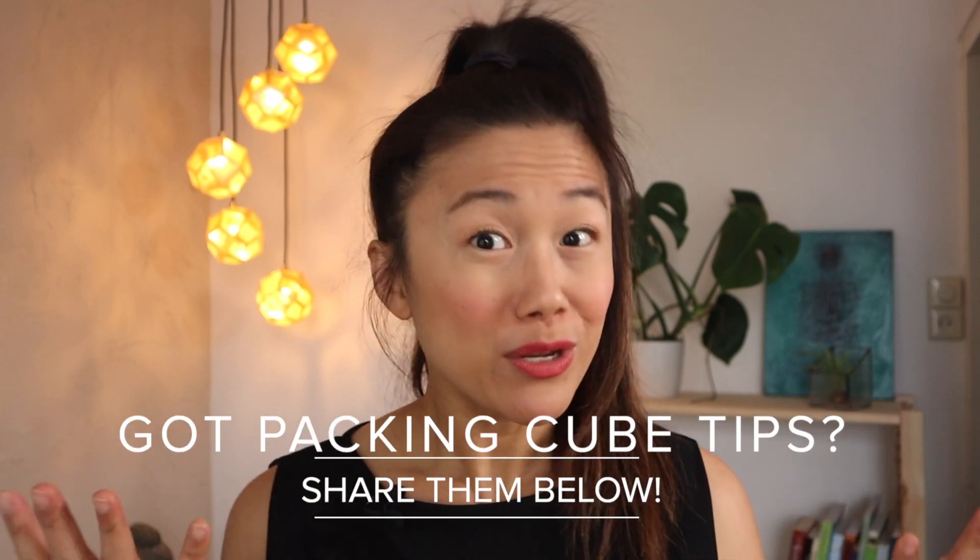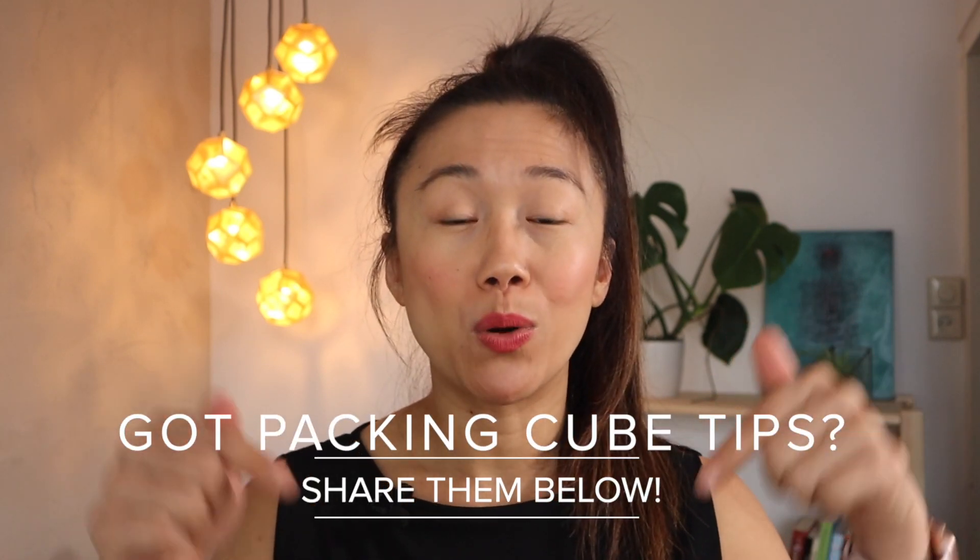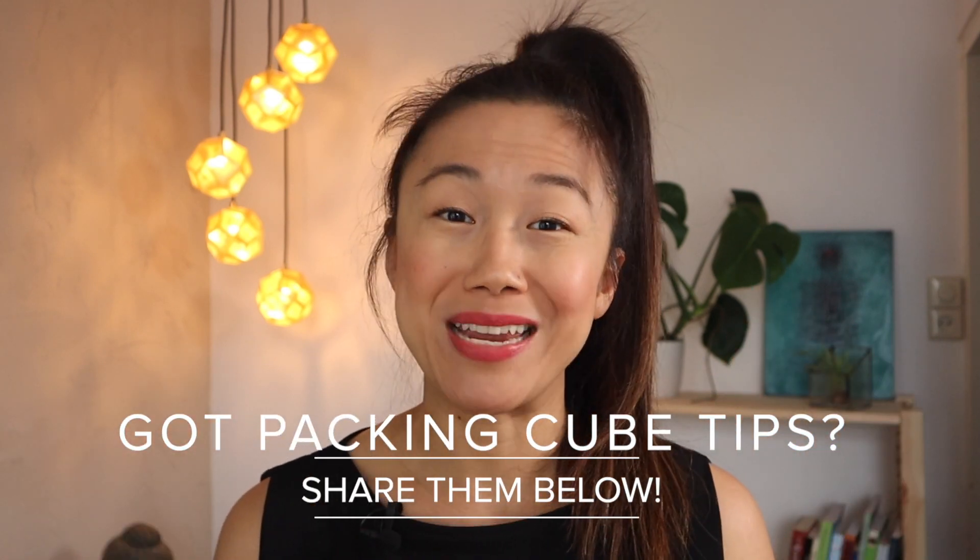I'm planning a longer trip back to Asia at the end of this year, so I'm curious if I like these compression cubes enough to take them with me then. Do you use these? What are your favorites? Let me know in the comments below what packing cube tips you have for me. If this was helpful, I'd appreciate a like and subscribe, and for more minimalist pro packing tips, you might want to check out this video here. I'll see you in the next one.